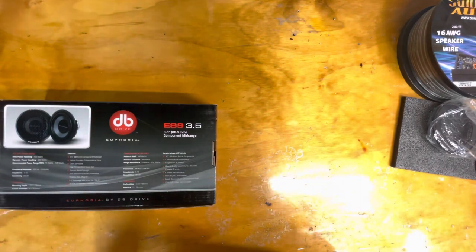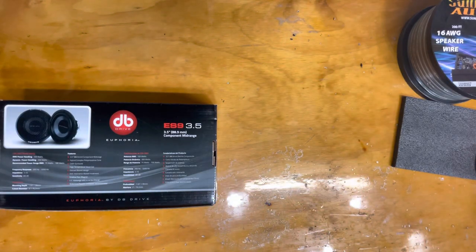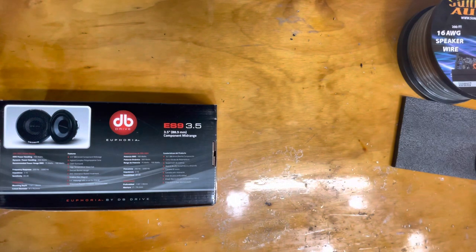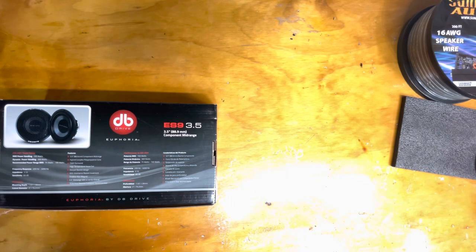I'll put a link to them in the description or comments so everybody can check them out. But I'm telling you, if you want a good set of speakers — if you already got a component set on an amplifier and it just ain't sounding right, sounds like it's missing something, and you can't ever get it to hit that sweet spot — it might be the speakers. I've heard the JBL, I've heard the Stadium, I've heard the Kappa Perfects. I'll tell you what, the only thing that could shake a stick at these is some of the Hertz stuff that I've heard.